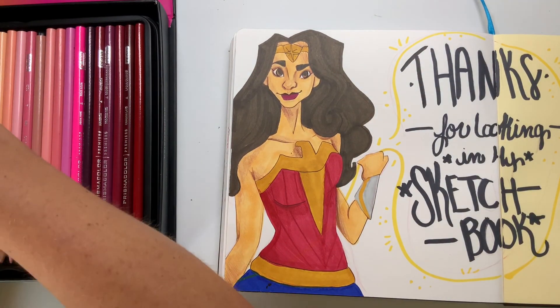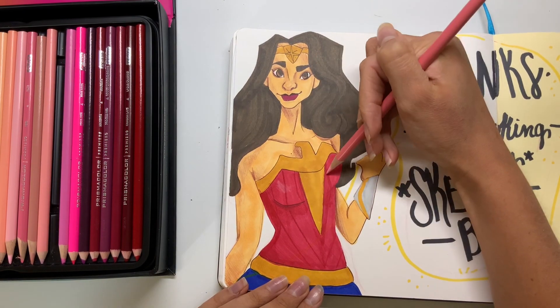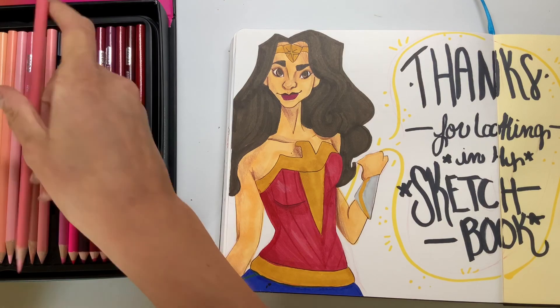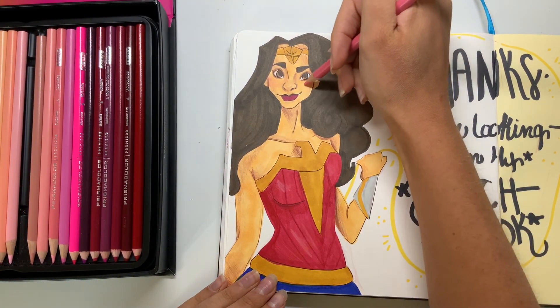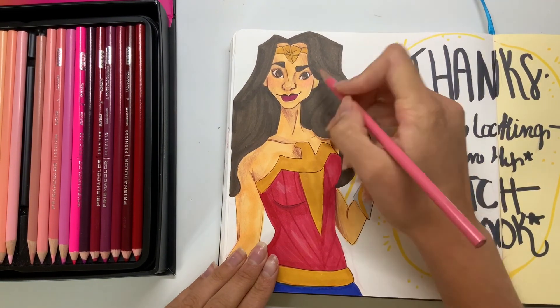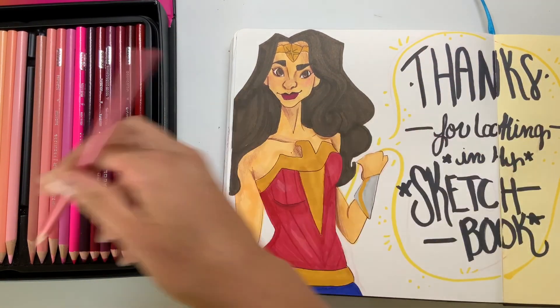I think you can get great depth in clothing with colored pencils. As you can see with her armor, it added a lot of texture to the drawing and made the skin and the costume look really neat.